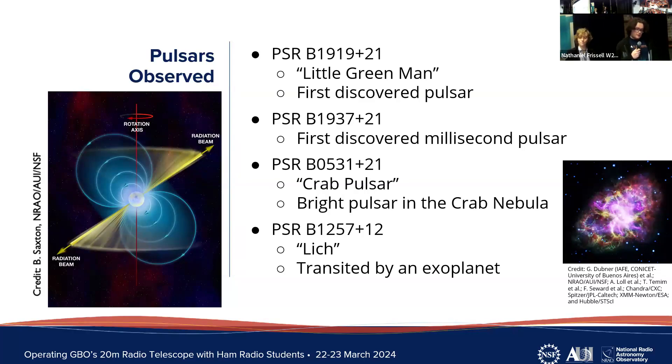We decided to observe four well-known and studied pulsars. Their PSR numbers are the official catalogued names, but they also have fun names. The first pulsar was the first ever discovered and is nicknamed 'Little Green Man.' The second is the first discovered millisecond pulsar. The third is at the center of the Crab Nebula, a region of diffuse gas. Our last pulsar is known as 'Lich,' a unique system where astronomers have detected an exoplanet orbiting the pulsar.